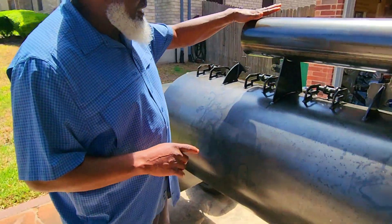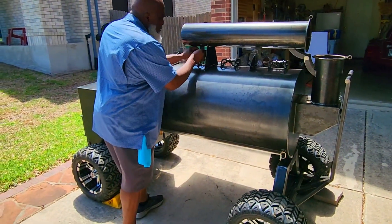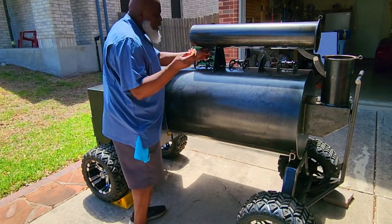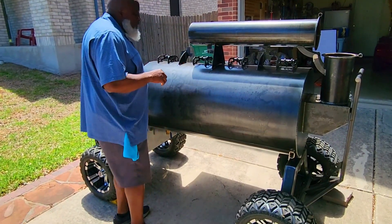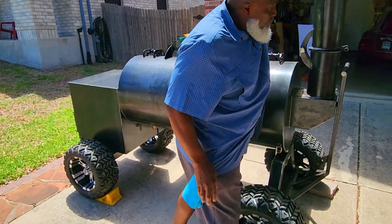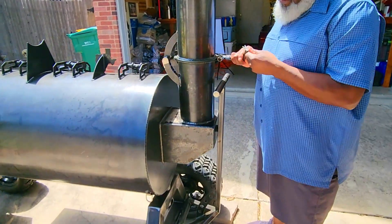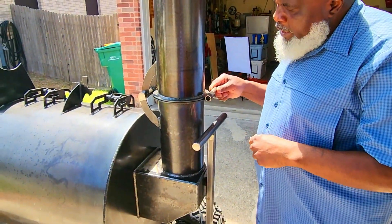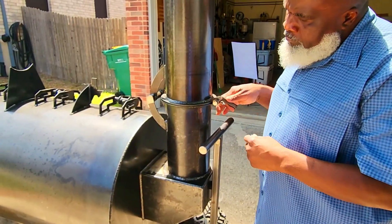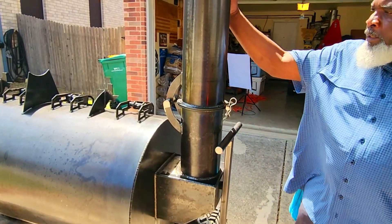So this six-inch stack is locked down with a cotter pin. We remove the cotter pin, and all we do is just lift up and lock it in place for your cook with another cotter pin. Boom — good to go.